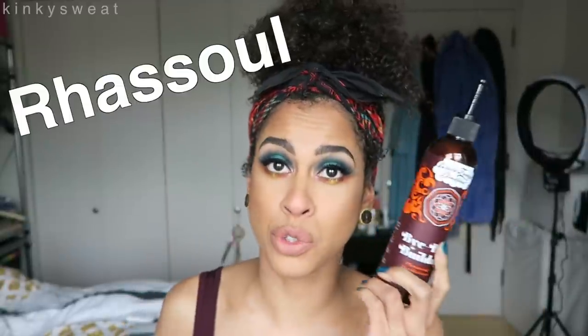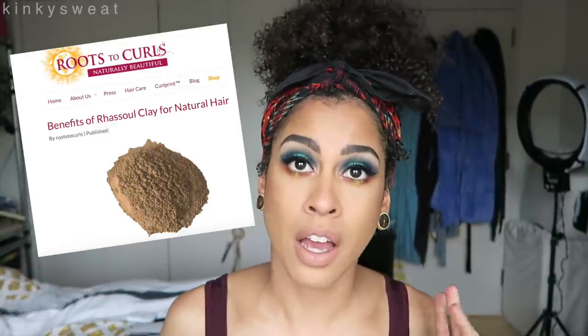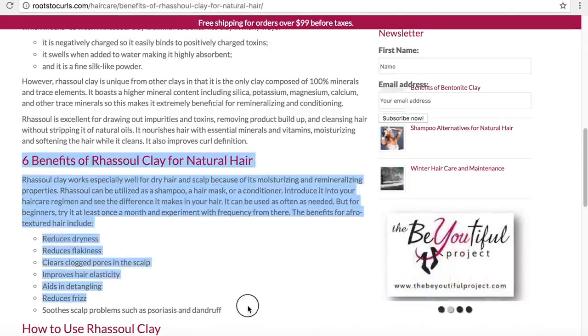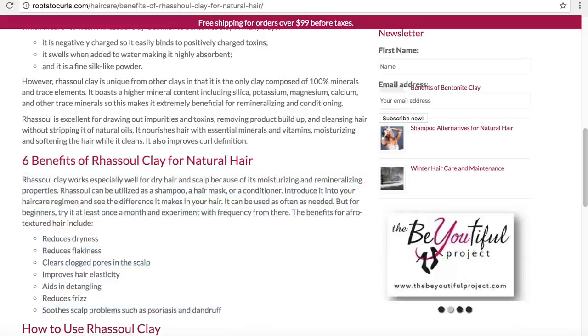The featured ingredient in here is Rhassoul Clay. I wanted to find out the benefits of Rhassoul Clay for hair, so I logged on to Roots2Curls, which is a Canadian-based natural curly website — a resource for articles and products. I found the article 'Benefits of Rhassoul Clay for Natural Hair.' I'll link this article down below.